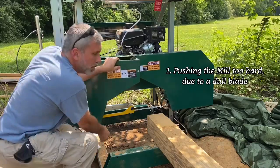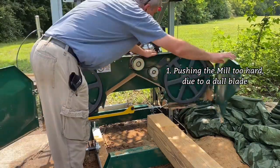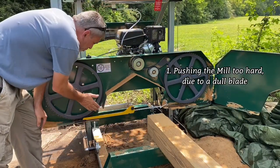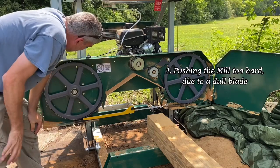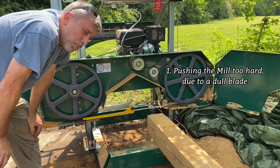I'll show you here what's going on. As you open this up, you'll see the blade as it tracks. When you're pushing hard on that log, it's pushing the blade back towards the back end of these wheels, and it can very easily begin to get displaced to where it can pop off.